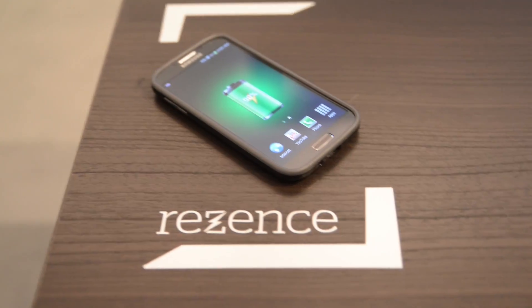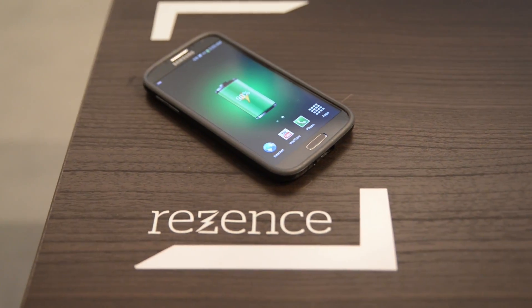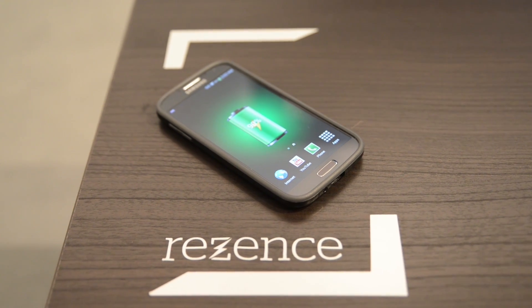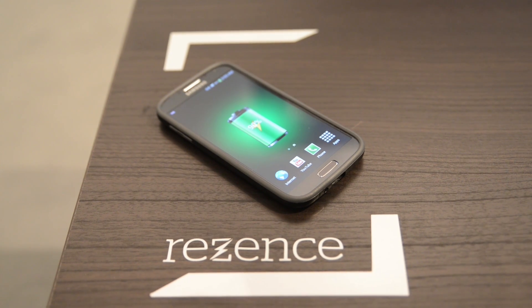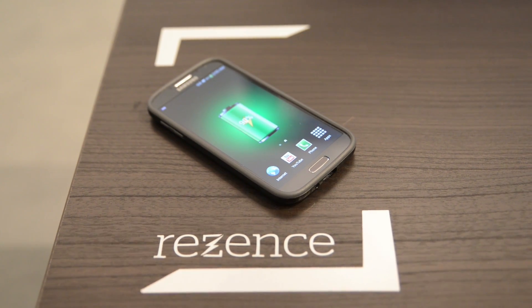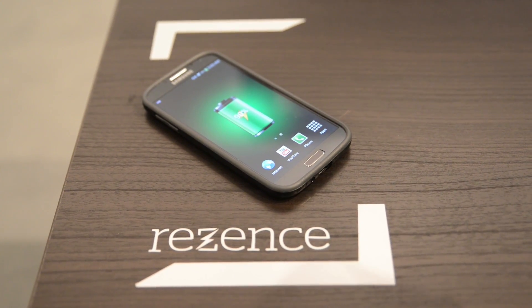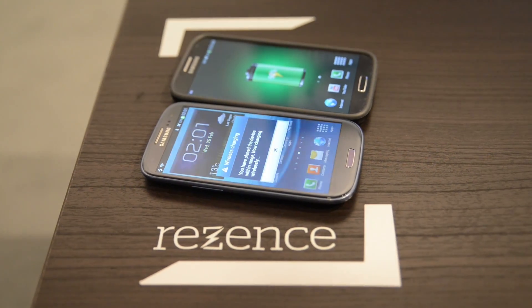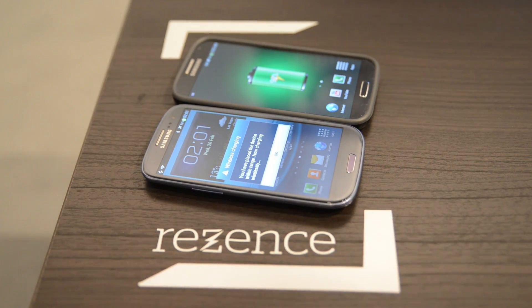The cool thing is this is a Qualcomm pattern here, and this phone actually has a Qualcomm receiver inside of it. This phone has a Samsung receiver — this is built by Samsung Electronics — and it works on the Qualcomm because it's standardized. As it should be.